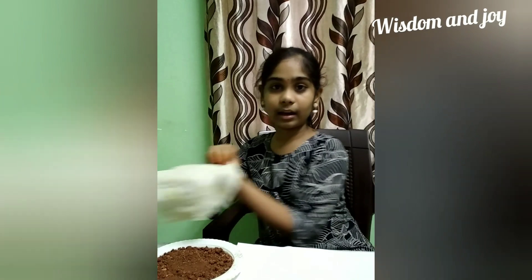The materials required for the experiment are two types of soils, a piece of magnet and a cloth.